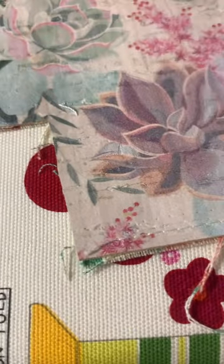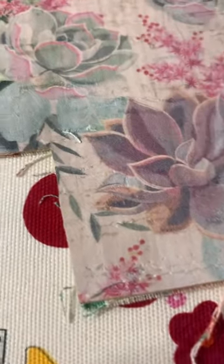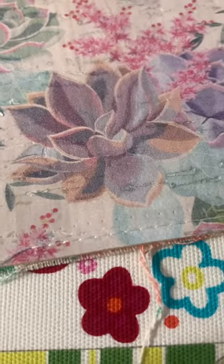I get asked a lot: when you're working with cork, do you have to worry about being precise? What if you have to take out a seam — will the hole stay there forever? Because a lot of bag makers use vinyl,